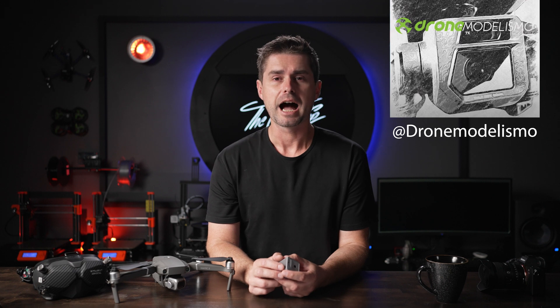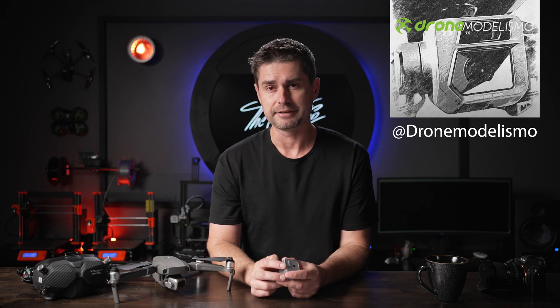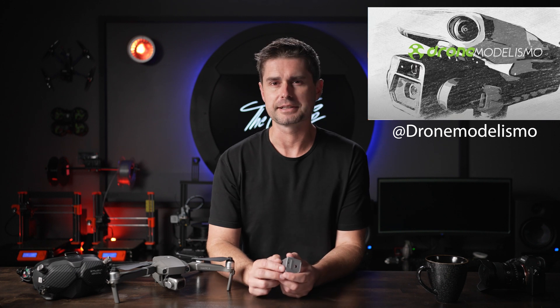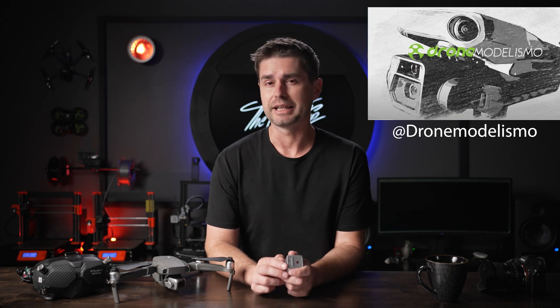The first thing we're going to talk about are the photos leaked by Drone Modelismo. I'm sure you've already seen these online if you're following the Mavic 3, or from here on let's call it the 3 Pro, because that's the most likely name. What we're going to actually do is dissect these photos, and before we do that let's take a brief moment and discuss why they would go with a two-lens setup. I personally don't think it's two cameras — I think it's two lenses on one sensor. What are the advantages of a two-lens setup: one fixed wide lens and one zoom lens?